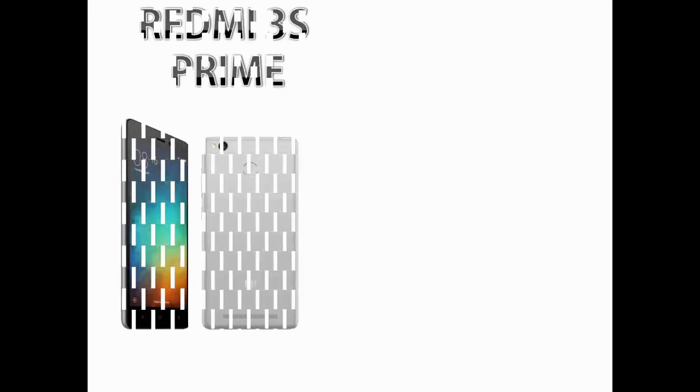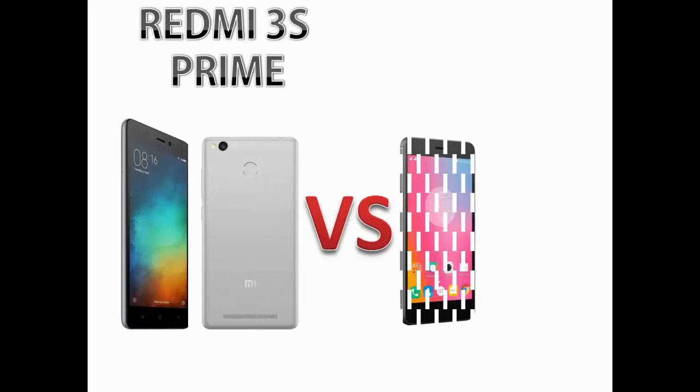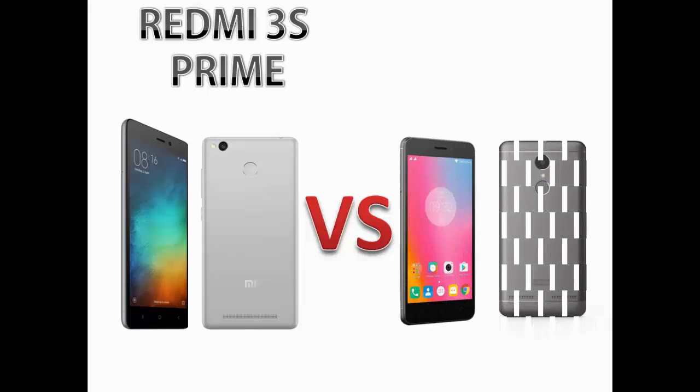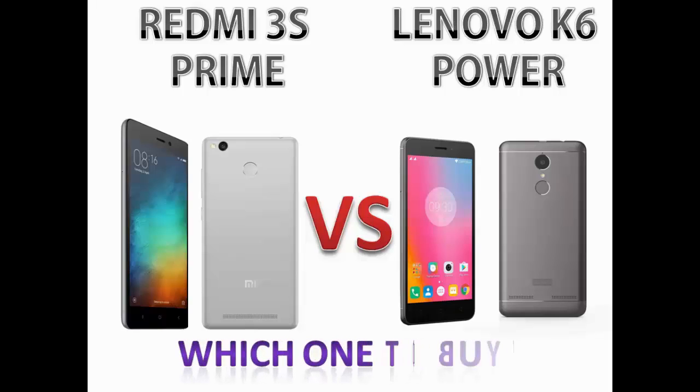Hello friends, you are watching New to Tech. Today we are going to compare two most popular smartphones in the budget category, which are Redmi 3S Prime and Lenovo K6 Power. These two are having almost similar specs but there are some key differences which will help you make your mind whether to buy Redmi 3S Prime or Lenovo K6 Power.